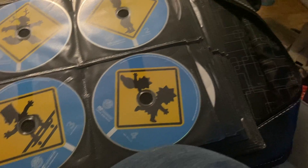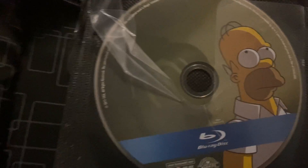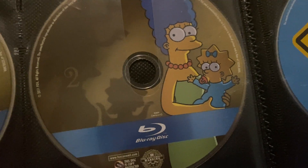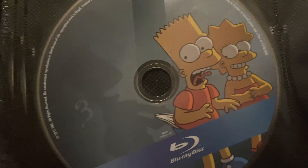Now we move on to the Blu-ray. I only have 3 Blu-rays. Disc 1 has Homer with a shadow trying to kill him. Disc 2 has Marge and Maggie with a monster-looking shadow. And Disc 3 has Bart and Lisa, with Shadow Bart giving Bart a wedgie.